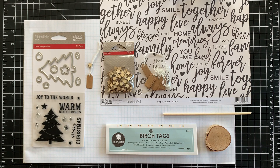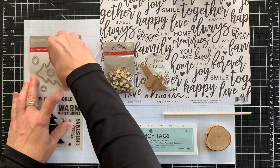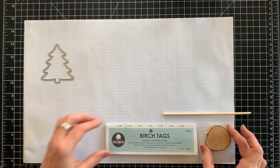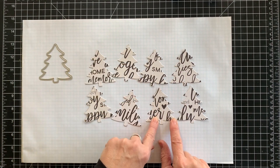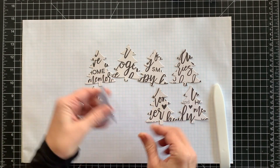First up is the accordion fold tree placeholder. These accordion trees are everywhere these days, often made of felt. Save yourself some money — they're super easy to DIY. I'm using a bold black and white pattern from Jillybean Soup's Garden Harvest collection, along with the tree die from the Winter Wishes Stamp and Die Set.